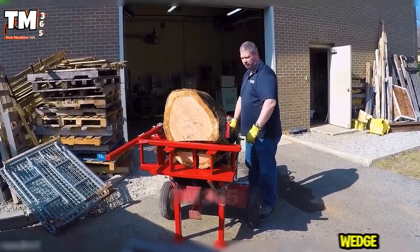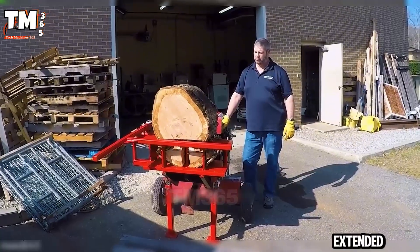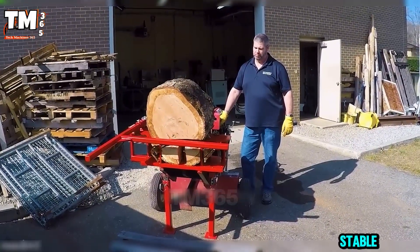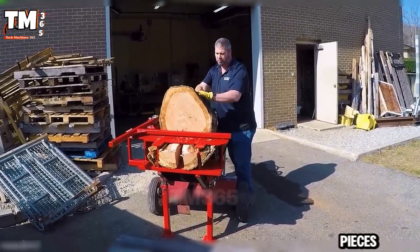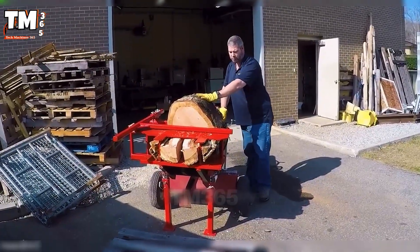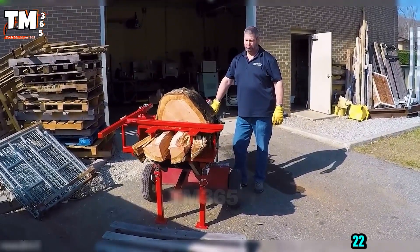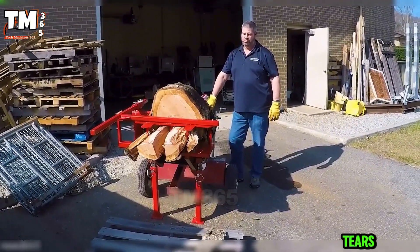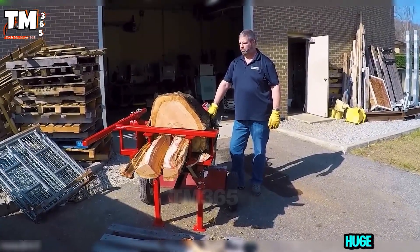This box wedge splitter is built for pure output and the extended cradle keeps the logs stable while the wedge turns thick rounds into uniform, clean pieces in a single push. Combined with a 6.5 horsepower engine and a 22-ton ram, it tears through dense hardwood like it's nothing. Smart design, huge productivity.